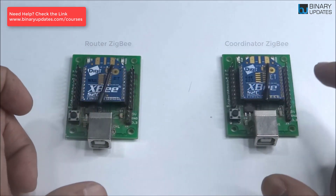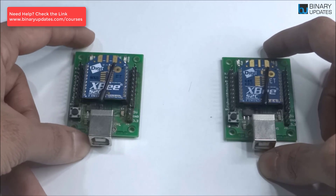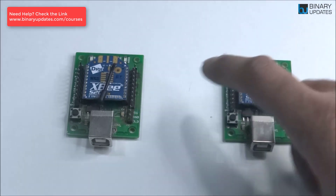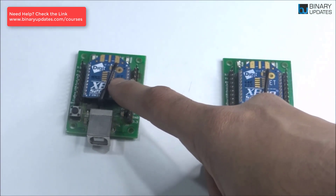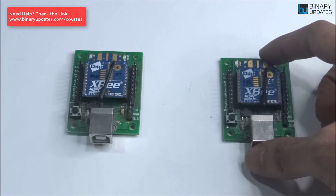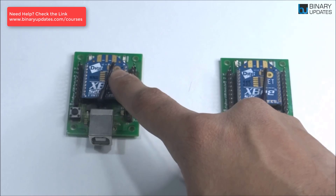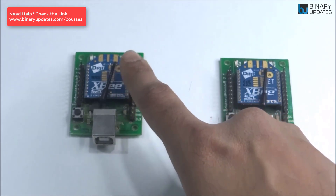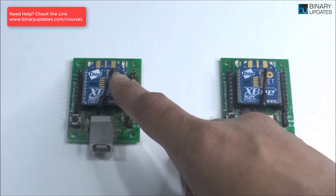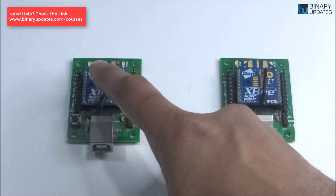Every Zigbee network must have one coordinator — it acts like a master in the network. The end device or router will talk to the coordinator. I'll make another video covering Zigbee network terminologies and topologies. The leftmost Zigbee can be configured as either an end device or a router. A router routes the path, extending the range of Zigbee wireless communication beyond 60 meters.